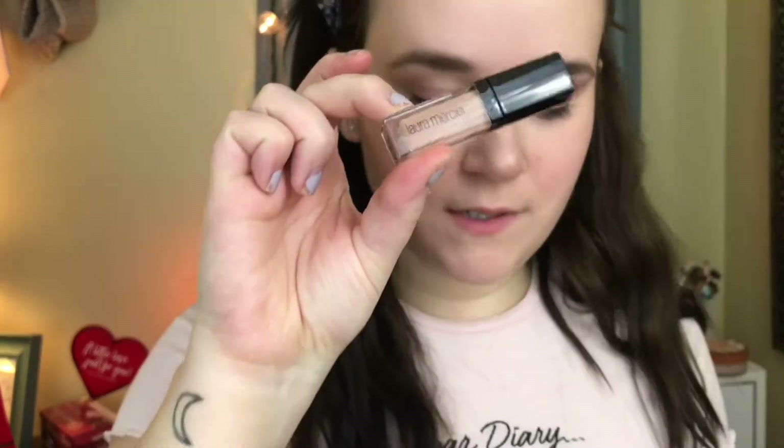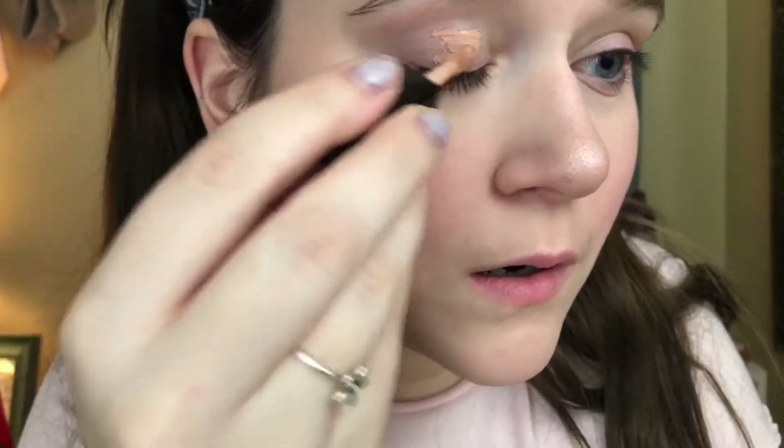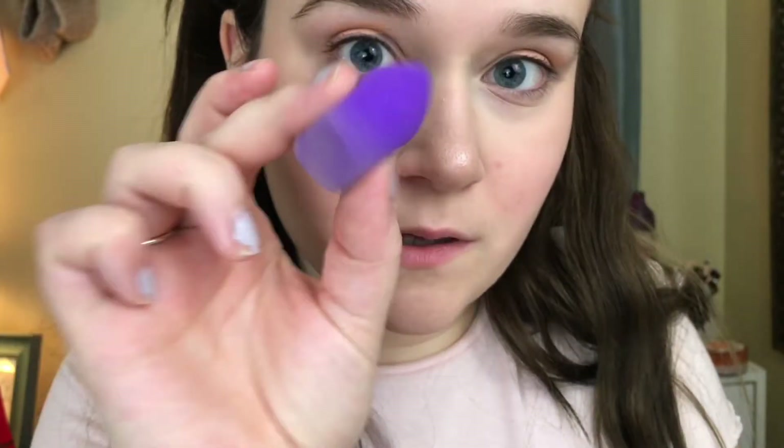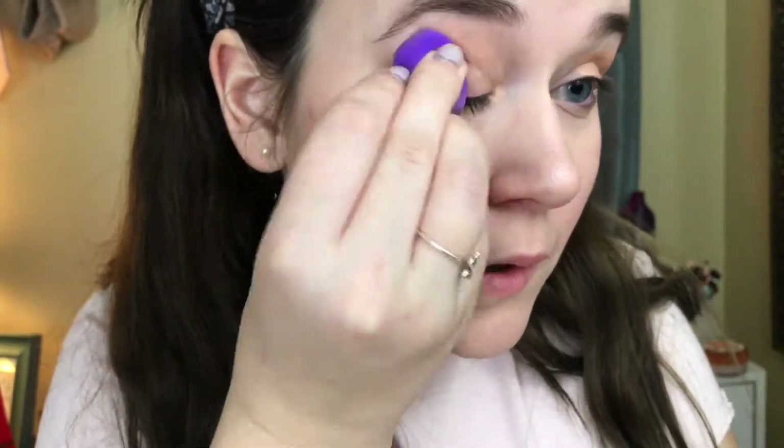The first thing I'm going to be doing is taking my Laura Mercier Eye Basics primer in the shade Wheat and applying this to my eyelids. This is a very important step — it's going to make sure your eyeshadow stays on all day. It blends very evenly and the pigmentation is going to be there, it's going to be popping. Then I'm taking my EcoTools damp beauty sponge and blending that out all over the eyelid very evenly, and doing the same thing on the other side.